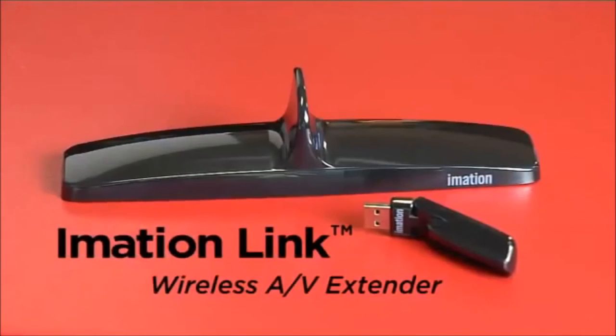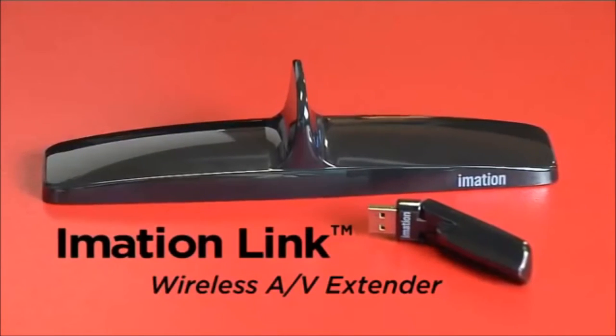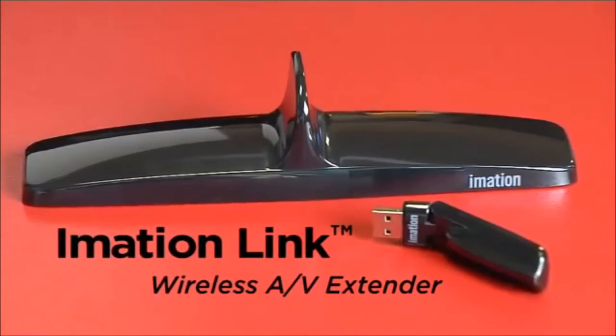LINK is the ultimate wireless solution in turning your computer into the ultimate digital entertainment system.